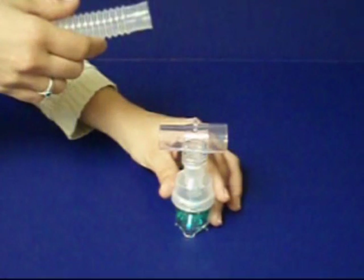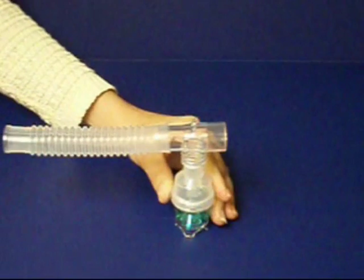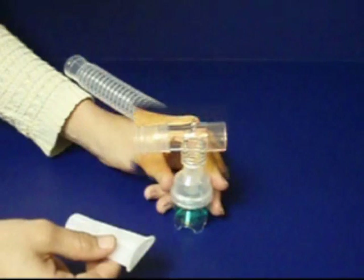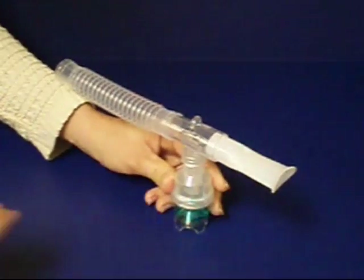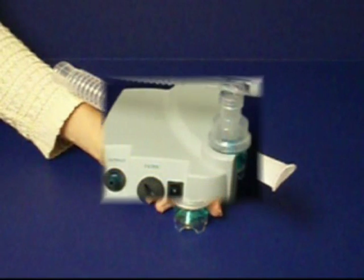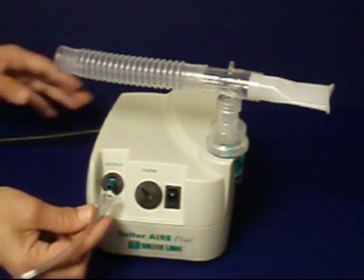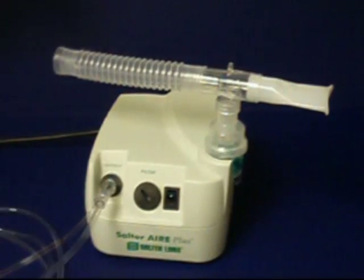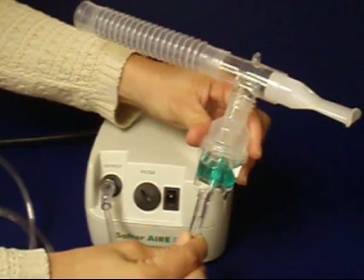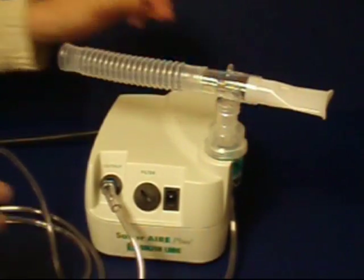Connect one end of the 6-inch corrugated tube over the smaller diameter end of the T-adapter. This tube stores excess aerosolized medication between inhalations to minimize medication waste and to improve the effectiveness of your treatment. Place the round end of the mouthpiece into the other end of the T-adapter. Continue by attaching one end of the air supply tube to the green nipple outlet on the front of the compressor. Both ends of this tube are the same. With the nebulizer filled and resting in the compressor docking station, attach the other end of the air supply tube to the nipple outlet on the bottom of the nebulizer cup.